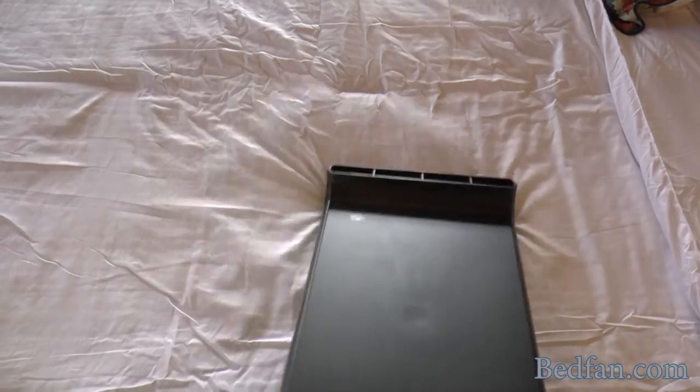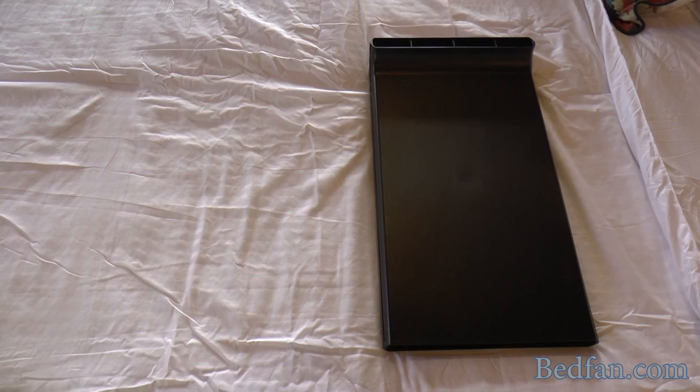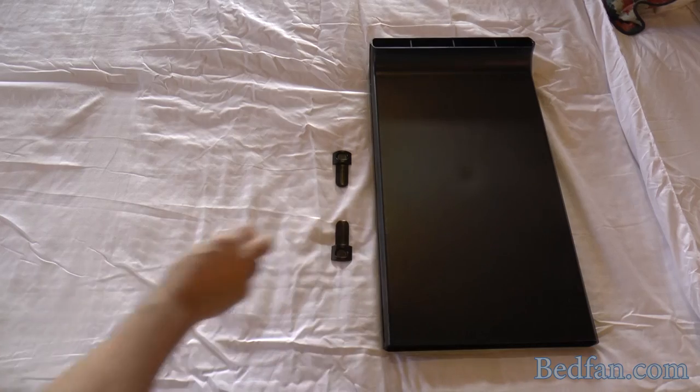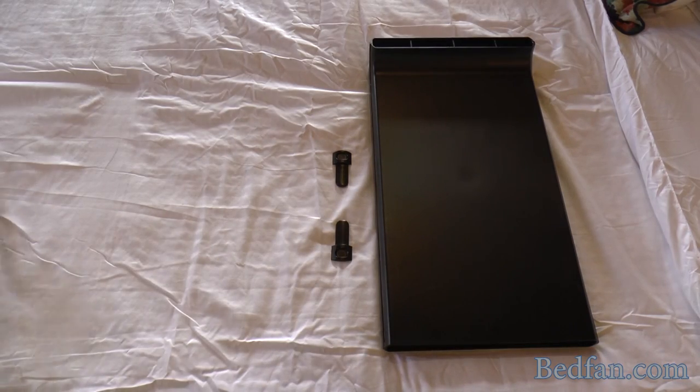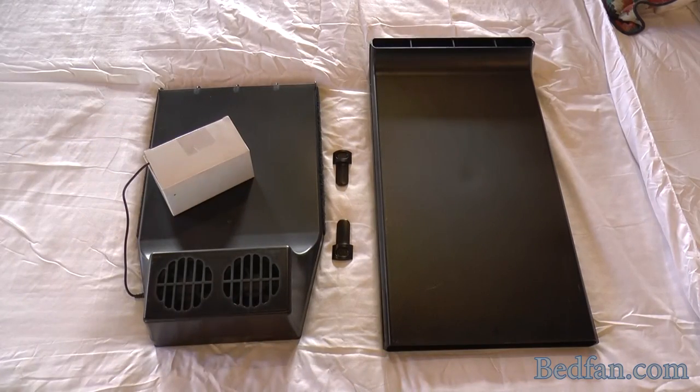When you receive your box from us, you will receive a top — either the tall top or the short top depending on which version you ordered. You will also receive two clips, which will be used to hold the top in place at the right height. You will also receive the base, which holds the fans and the power supply with the controller.